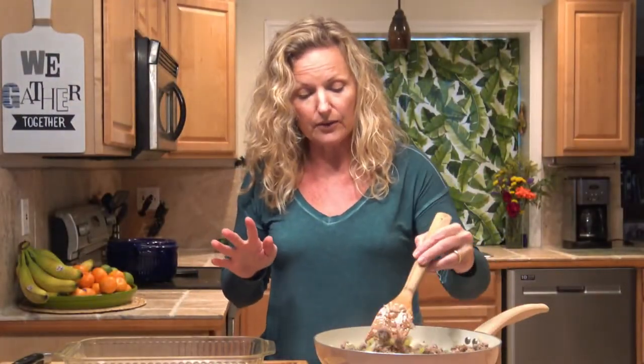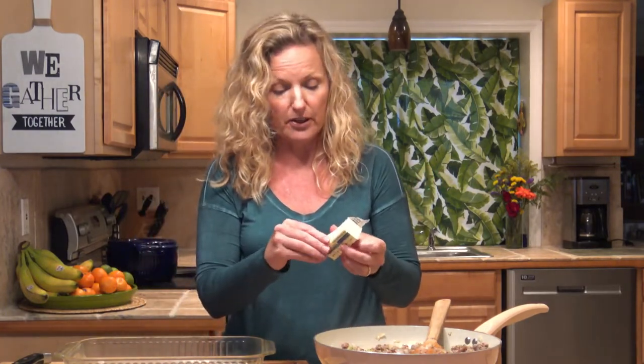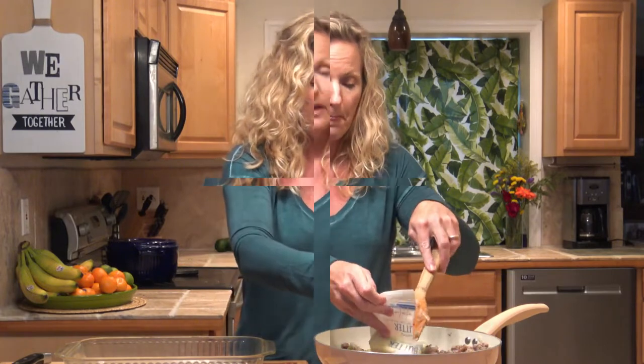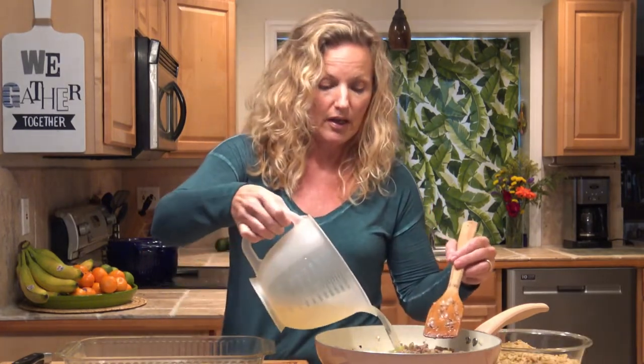Now our sausage and veggies are all cooked down, so now we can add the rest of the ingredients for the stuffing. We're just gonna throw it all in this one pot and then put it all in the squash. The stuffing package — I'm just preparing it as directed. It said to put in five tablespoons of butter, and our butter is melted so we can get going.